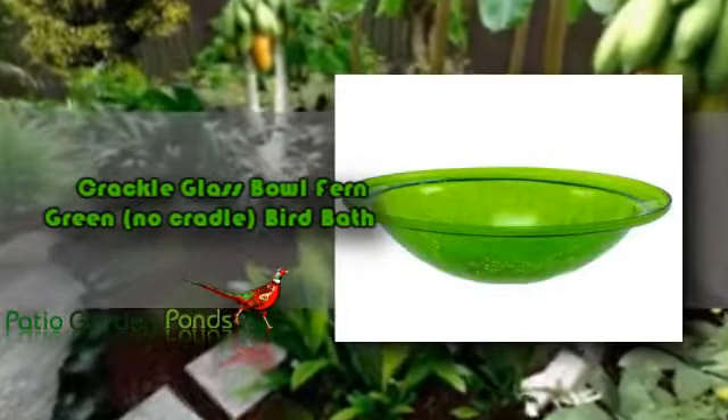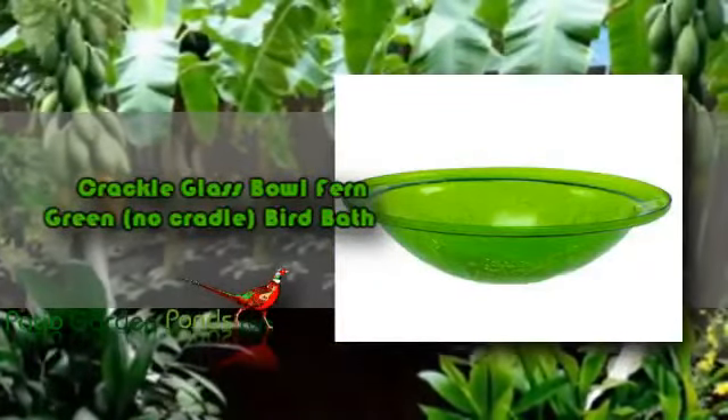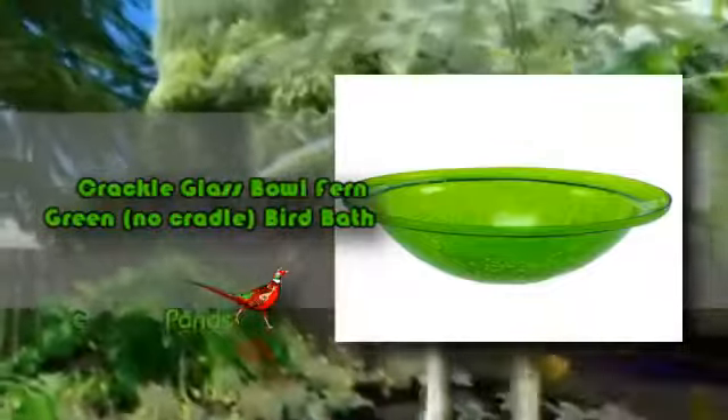This is a glass bowl bird bath in fern green color, which will attract all the loveliest birds into your garden. This item has no cradle but is compatible with Ochla Twist Stake. Now you can have an elegant looking glass bowl made by Ochla. Improve the looks of your chosen location by installing this simple yet effective glass bowl. Birds will surely sip and bathe in this glass bowl bird bath.